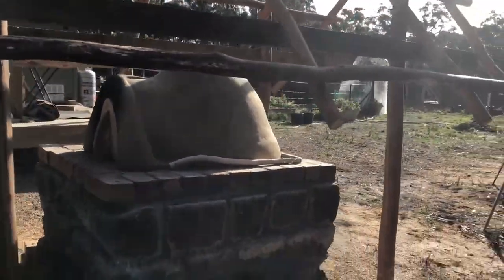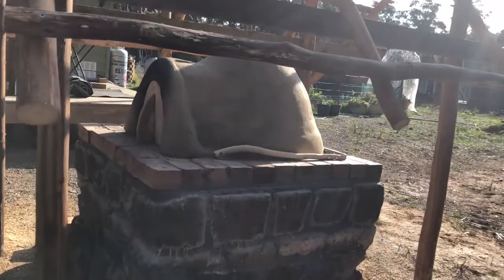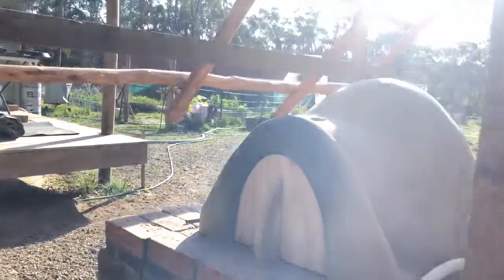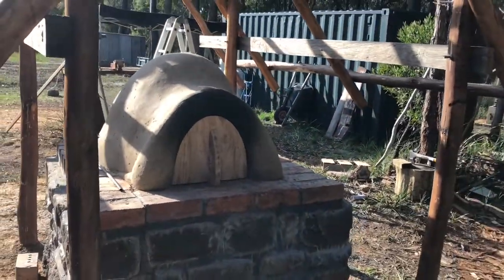Haven't really done much more to the house. Gary's had a bit of a bum knee so we've been waiting for that to repair itself — it's all better now. I don't know if you can hear the tractor in the background, but he's out moving bluestone. So over the next day or two he'll probably get back into laying some stone.